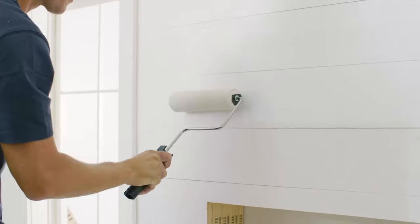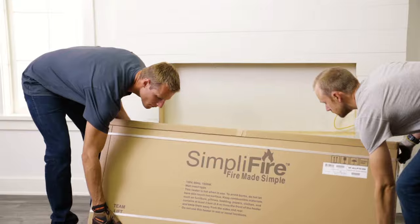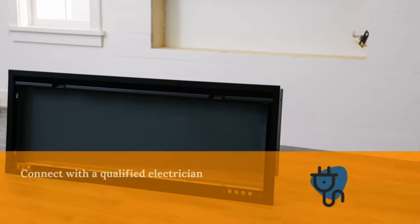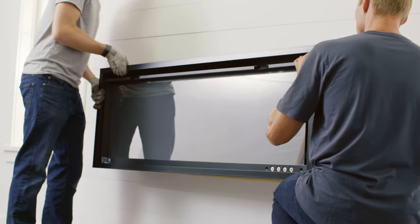Once the wall is finished, you are ready to make the electrical connection and install your fireplace. Remember, your fireplace must be connected and grounded in accordance with local building codes. When electrical wiring is complete, it is time to fit your fireplace into the framing.